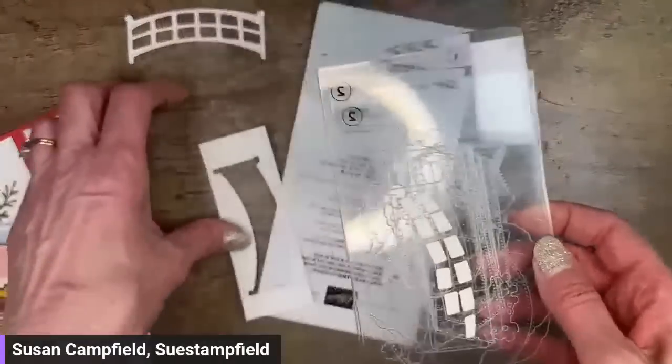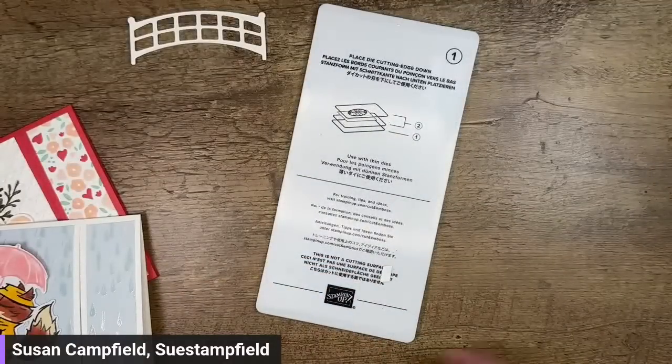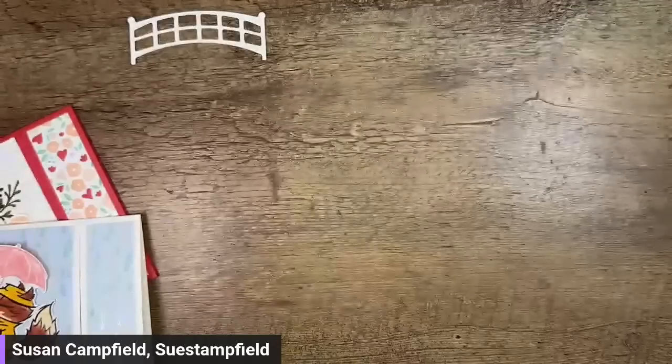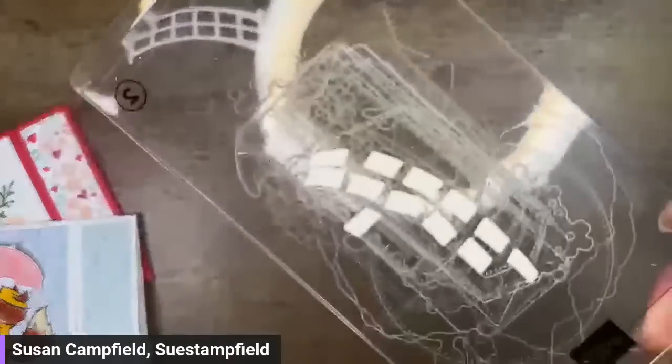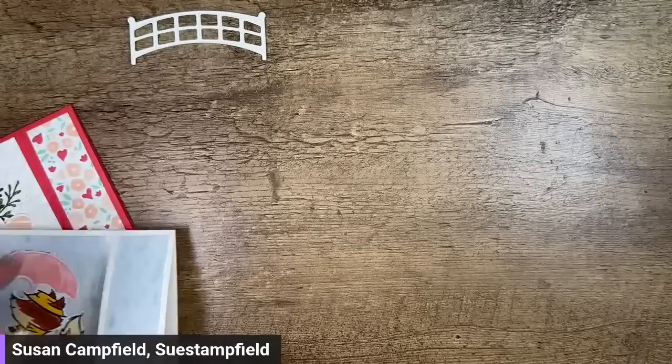I'm staggering my plates and sending the little bridge through — we've got sound effects and everything tonight! There is our bridge — so cute! It's Saturday night, I could totally be drinking wine. All right, we've got our bridge cut out.